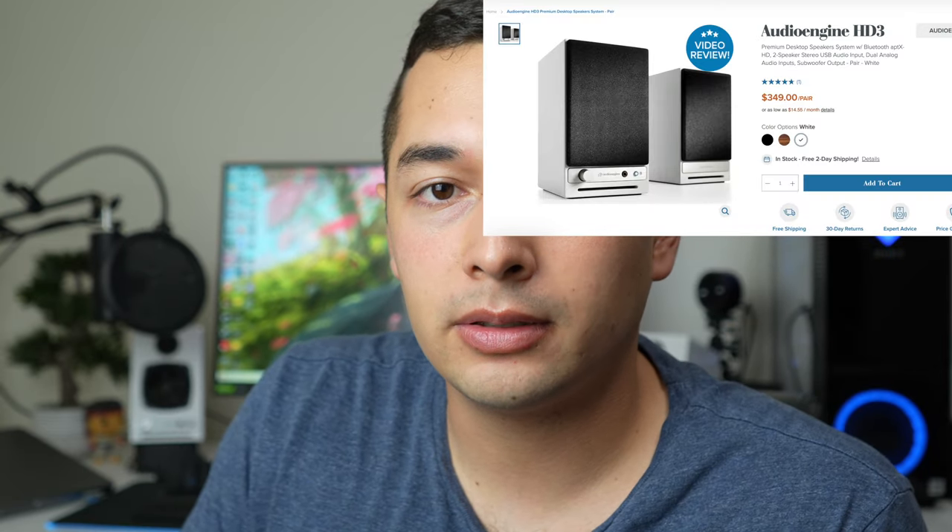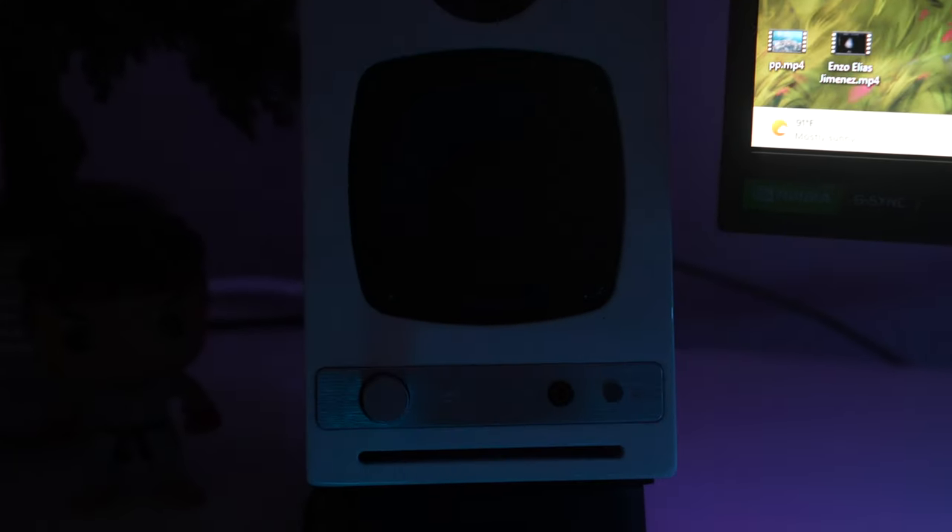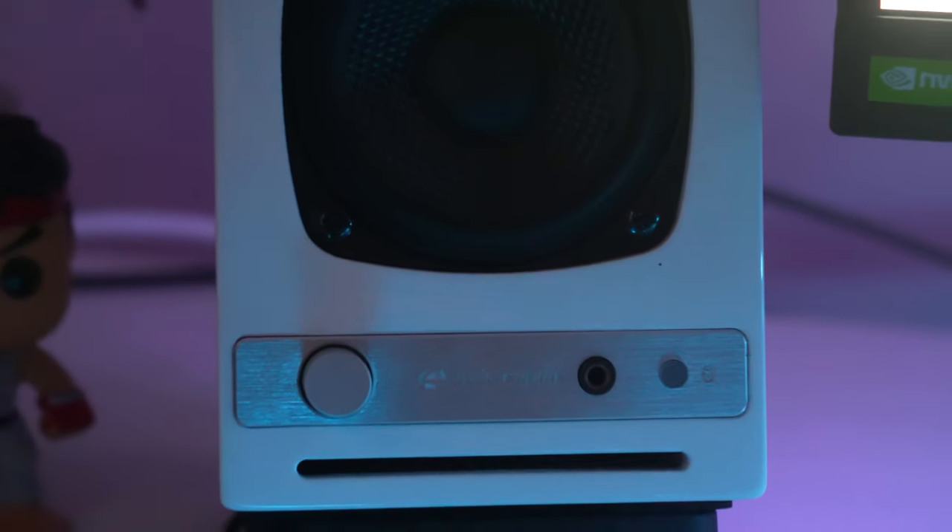Next on my desk I have the Audioengine HD3 — I'll put the exact name on screen. These come with a built-in DAC, so I connect straight to my PC via USB and they are just amazing-sounding little speakers. There is an option to connect a subwoofer with them, but honestly I listen to music more with my headset, especially with my son sleeping all the time — don't want to disturb him. These speakers sound amazing though and I love the aesthetic. I haven't made a dedicated video on them yet, but let me know in the comments if you'd like to see that.